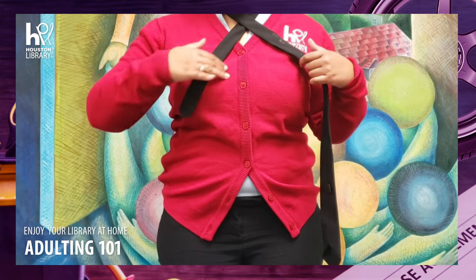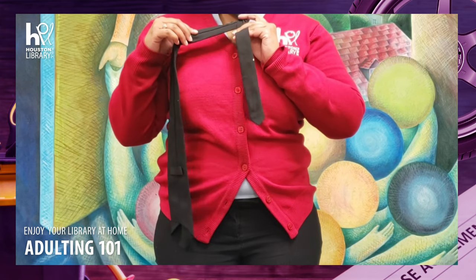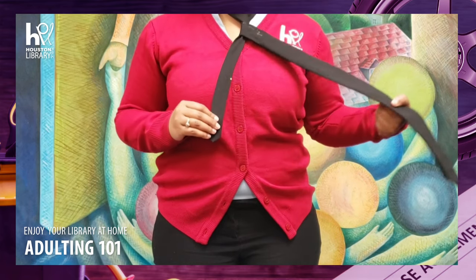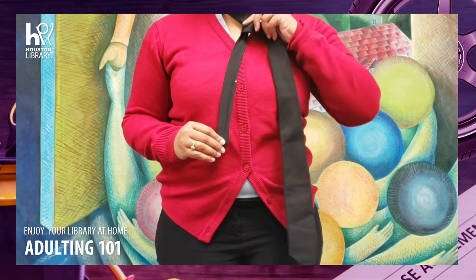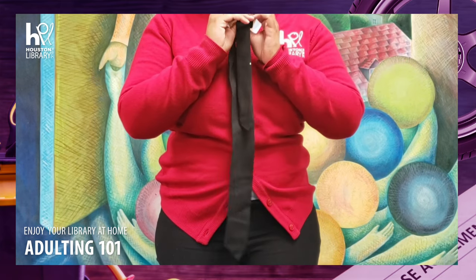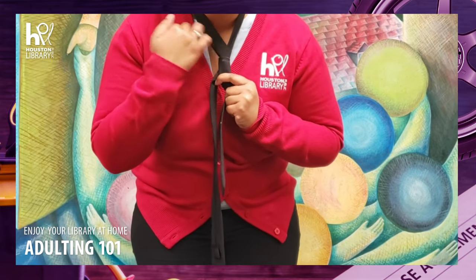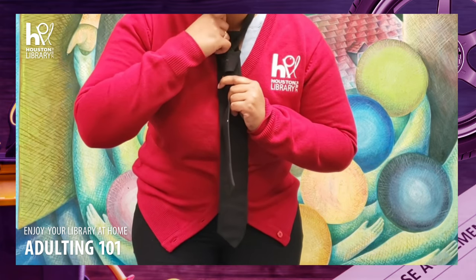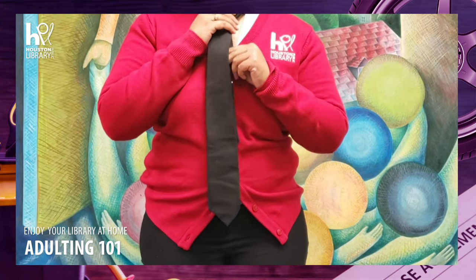Once you have your X, take the wider end around the back of the thinner end and then around the front of the thinner end like this. Now you're going to wrap the wider end up to the back again and then pull it through the neck loop. So the wider end comes up and through the neck loop like so.